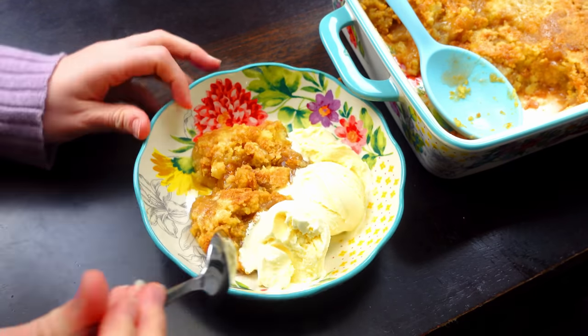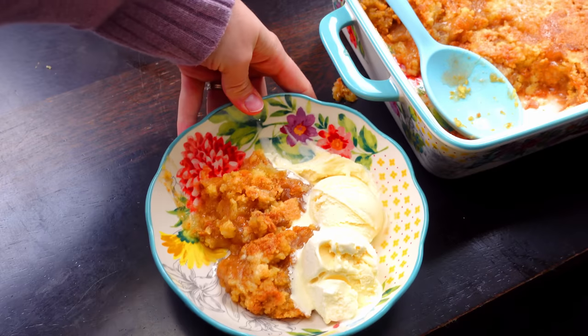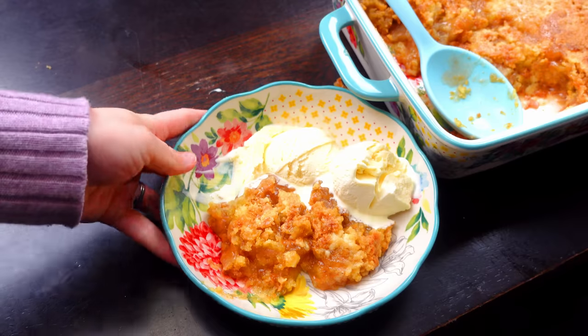Alright guys, here is the final product. It is looking absolutely delicious. I went ahead and paired mine with some ice cream. You guys, this is simply divine.